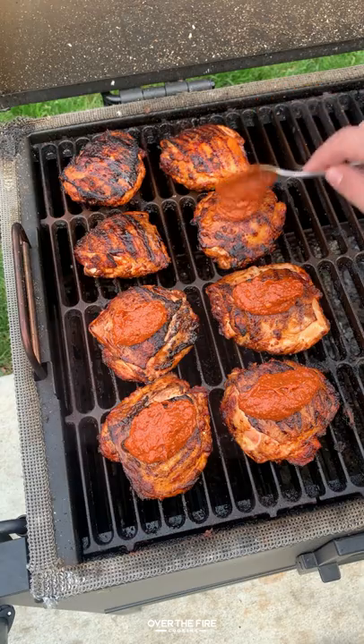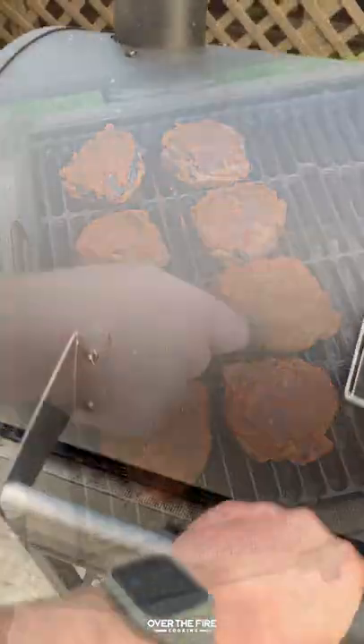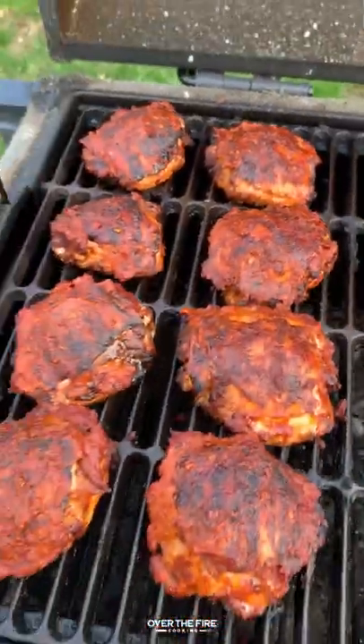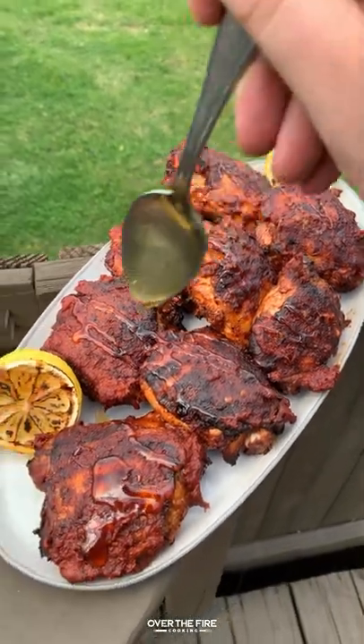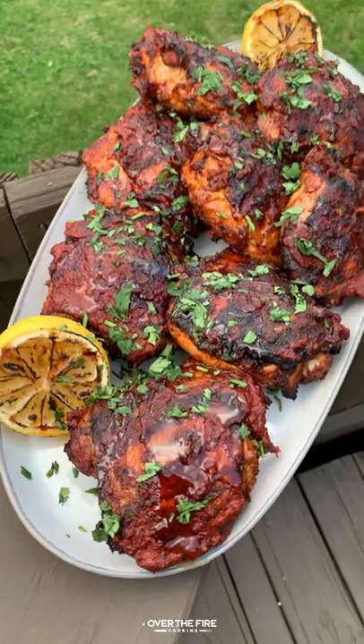I'm going to leave a reserve marinade of the paste and add that on to the chicken just when they're about to be pulled off. Once they're done, we're going to pull them off, let them rest for a couple of minutes, and then top them off with a little honey drizzle and some chopped cilantro along with some charred lemons.